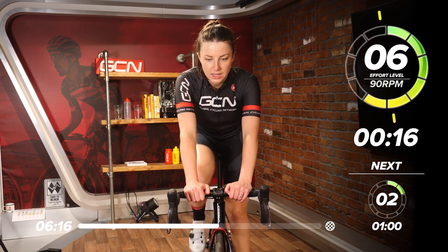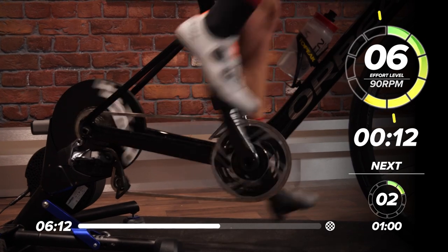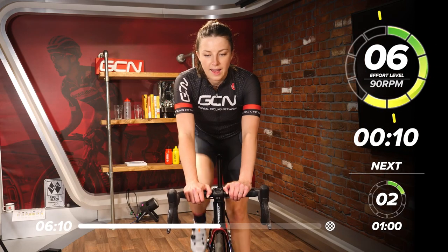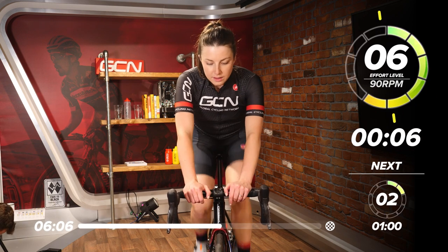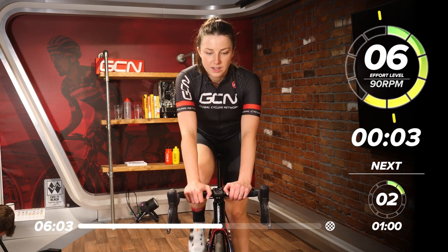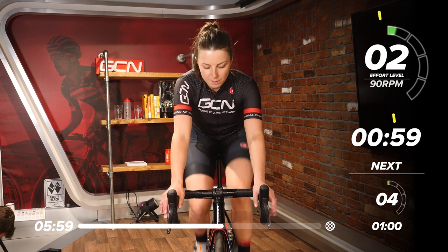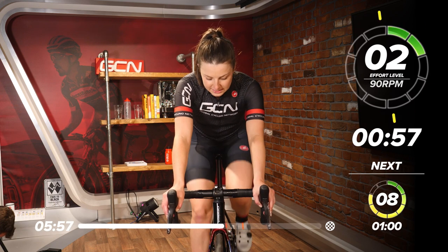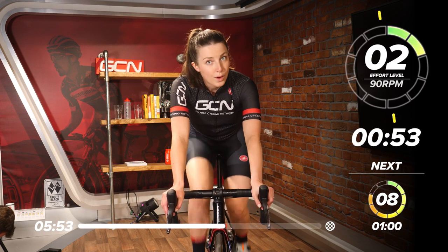Still working quite hard. Keep that body nice and still — all the power through the legs. Indoor training is a great place to work on these skills, like your positioning on the bike to make the most out of it. Now we're going to go back to our nice and easy. Good work — that's two sets down, one to go.